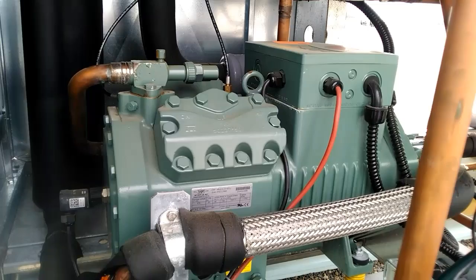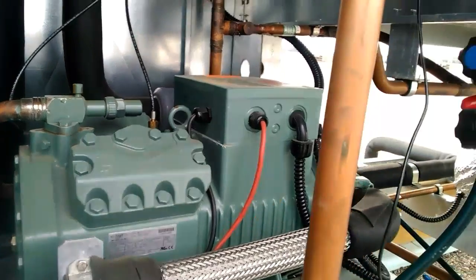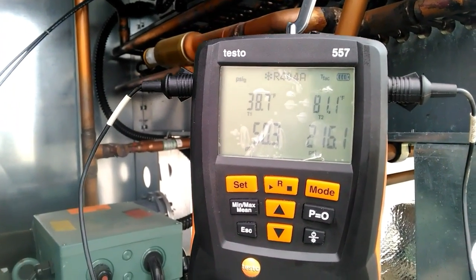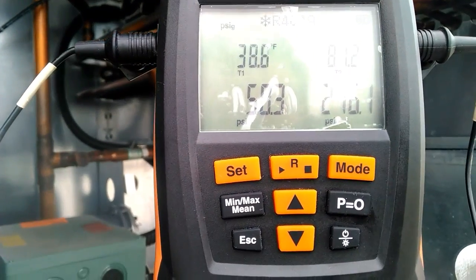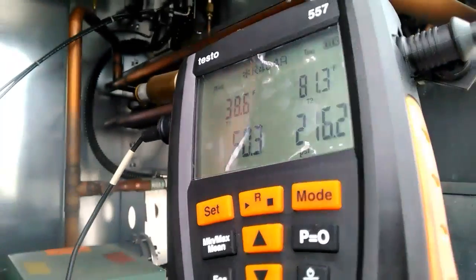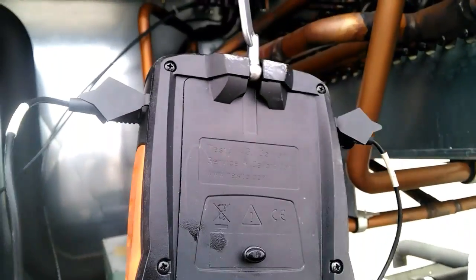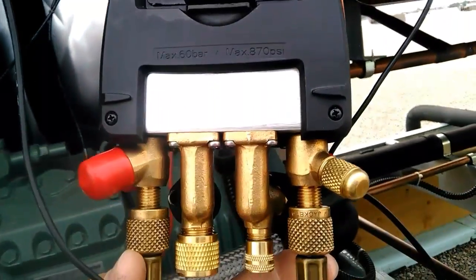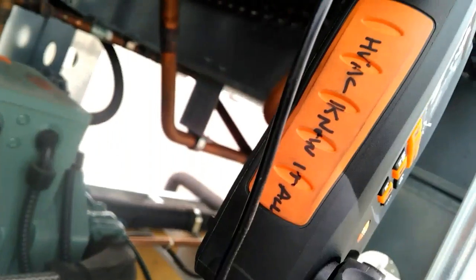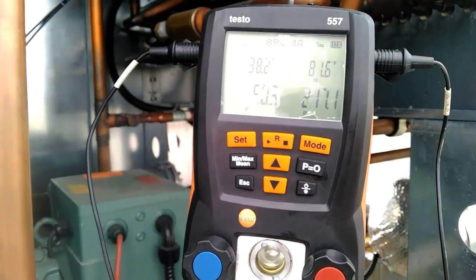We're up and running. We've got a 404A condensing unit for a walk-in cooler. We've got our pressures and our temperatures. The screen doesn't look like it incurred any damage from the water whatsoever. Everything looks straight. There's my name — HVAC Know-It-All — same set of gauges that got wet.